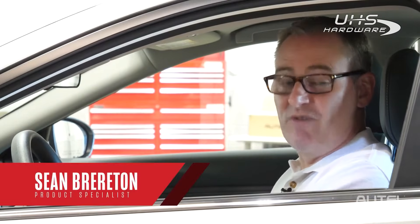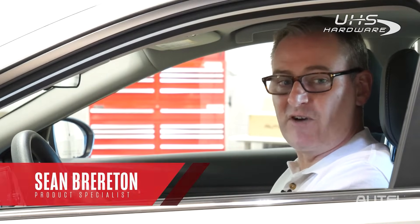Hi, I'm Sean with Autel. Recently, we introduced the iKey, our universally programmable smart key, as well as the newest member of our key programming tool lineup, the KM100. Today, let's take a look at how quick and easy it is to generate a replacement smart key.